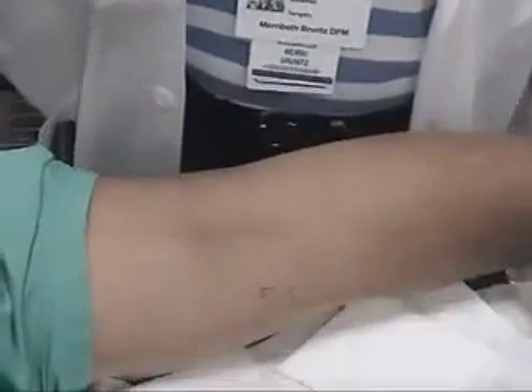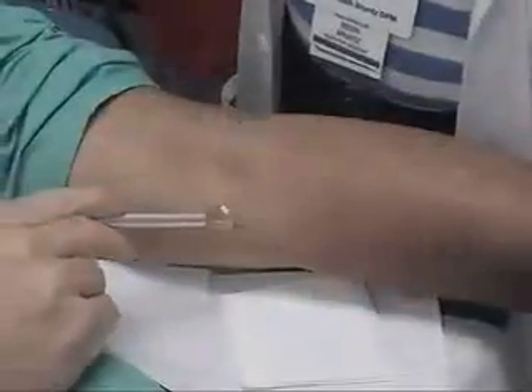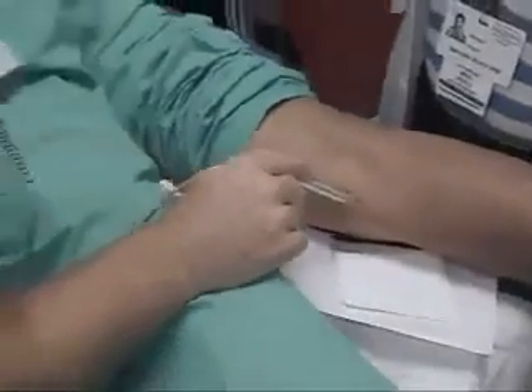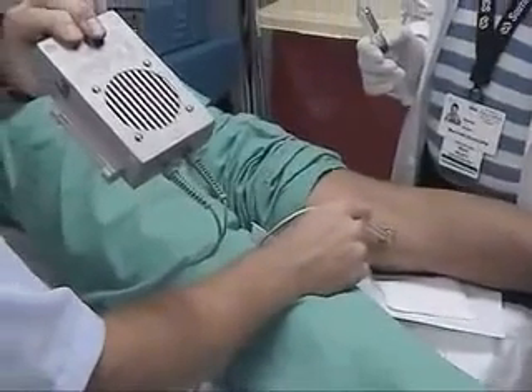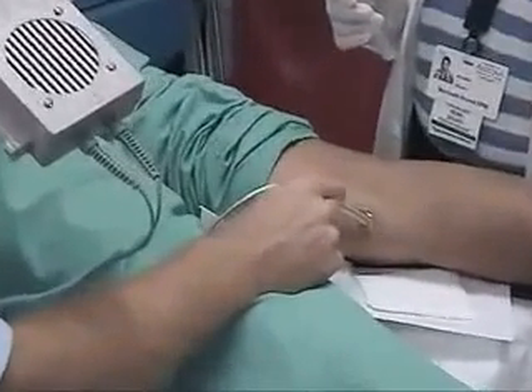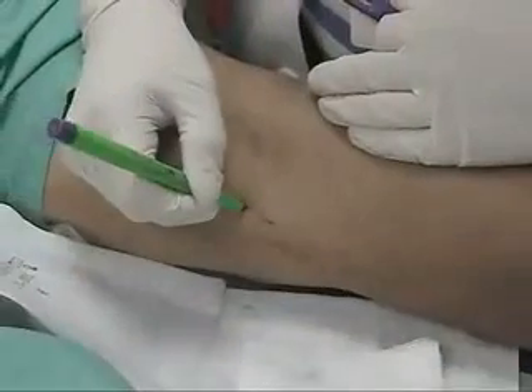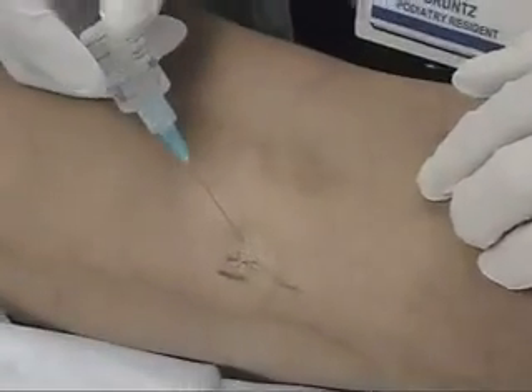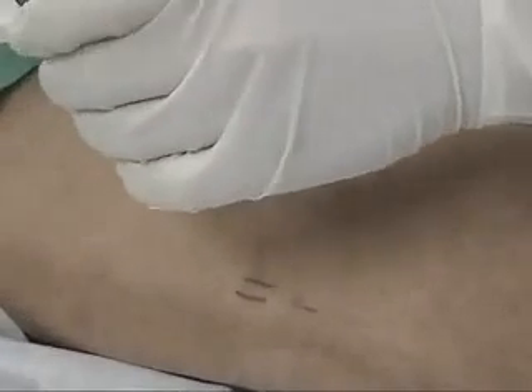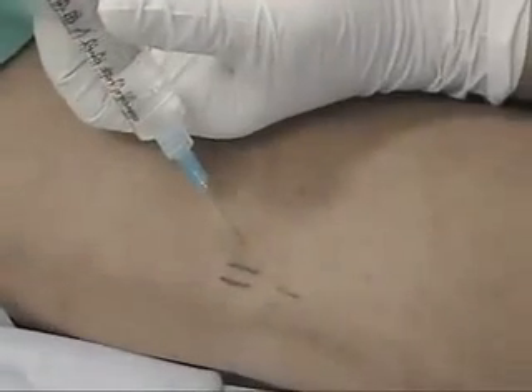Initially, the patient is placed prone on a procedure table. In the proximal medial aspect of the popliteal fossa, we palpate for the popliteal artery. This is done initially by palpation and subsequently with a Doppler probe. We then mark that area and subsequently instill our anesthesia just laterally to the popliteal artery.